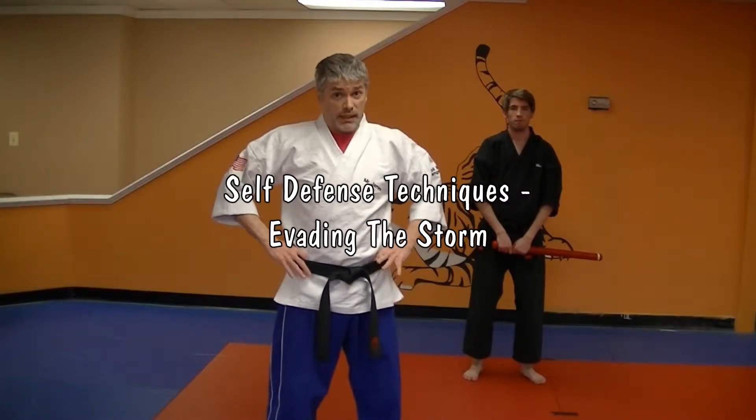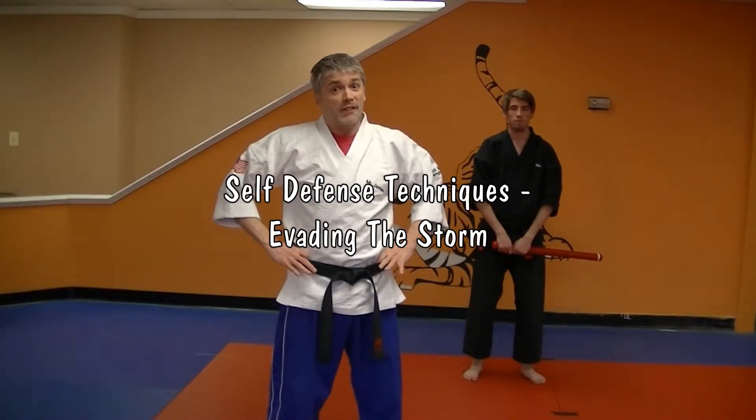Hey, I'm Mr. James from Charm City Karate. This is our technique series. We're going to do Evading the Storm.